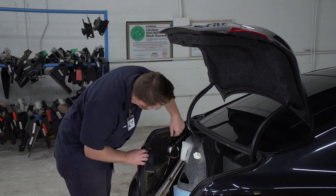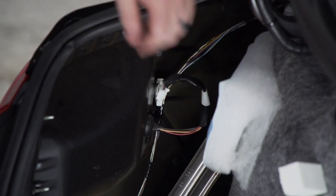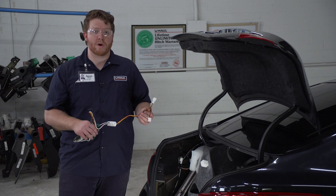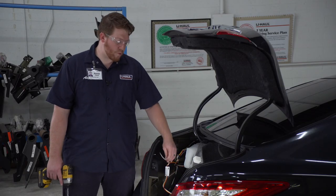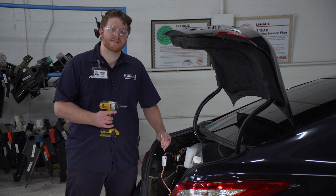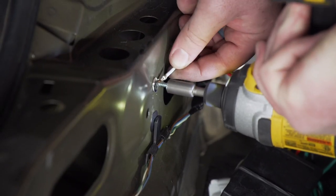Now we're just going to unplug that harness. There's a little tab on the top right here — we're just going to push it down and that will let us release it. Now we're going to take our T-connector with the yellow, red, and brown wire and plug it into our driver's side taillight harness. Next, we're going to ground our white wire with the terminal on the end. We're going to use our provided self-tapping screw and a quarter-inch socket, and we're going to ground right here next to the rear threshold panel.